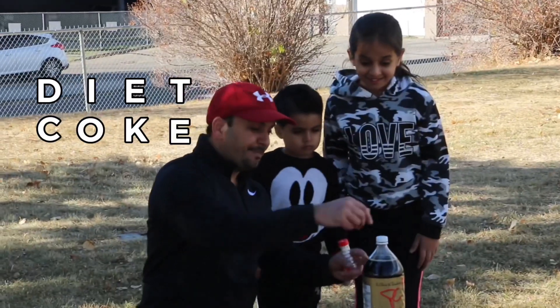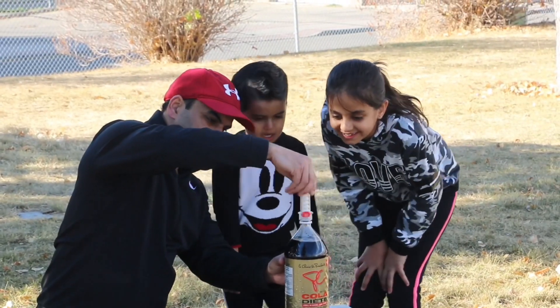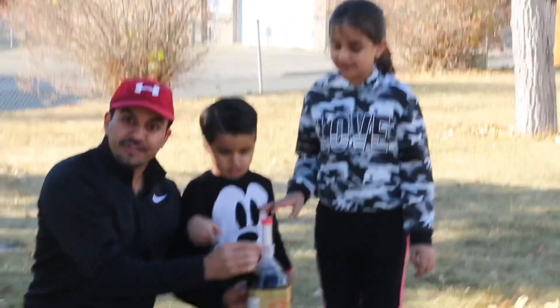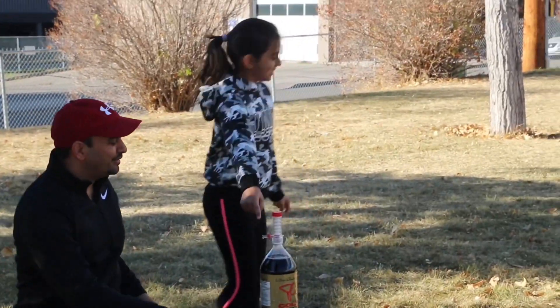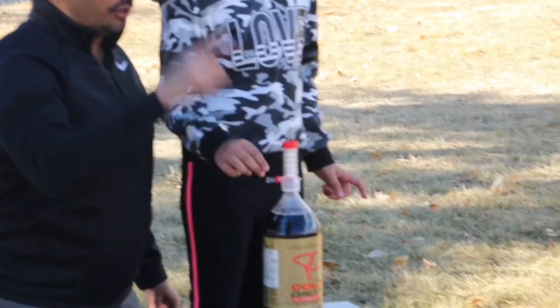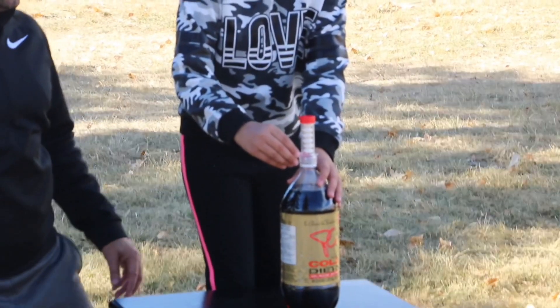Close! So let's open the cap. Put it in the geyser, and then we have to pull the trigger up! Anna, do you want to try? Yes! You can try! Anna, you have to pull this trigger up, and all the Mentos will go in. It will show you the reaction — three, two, one!